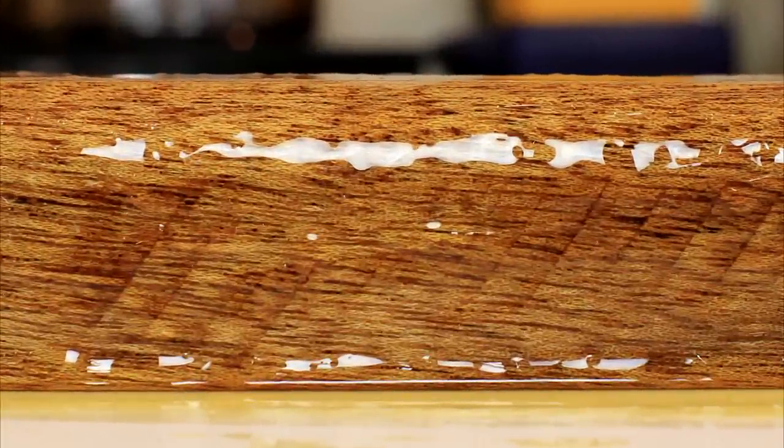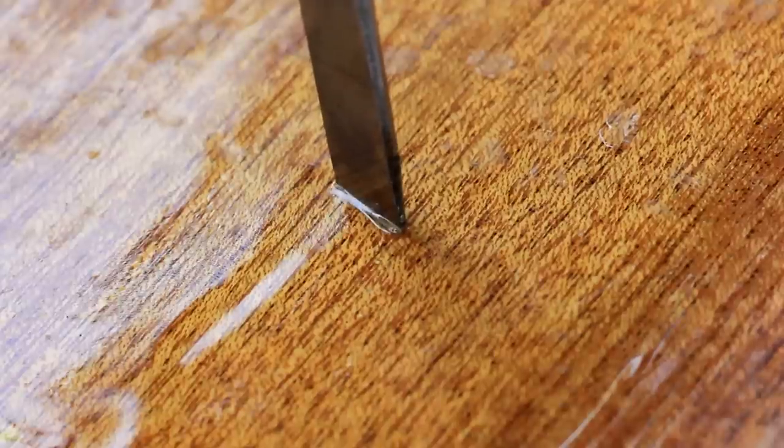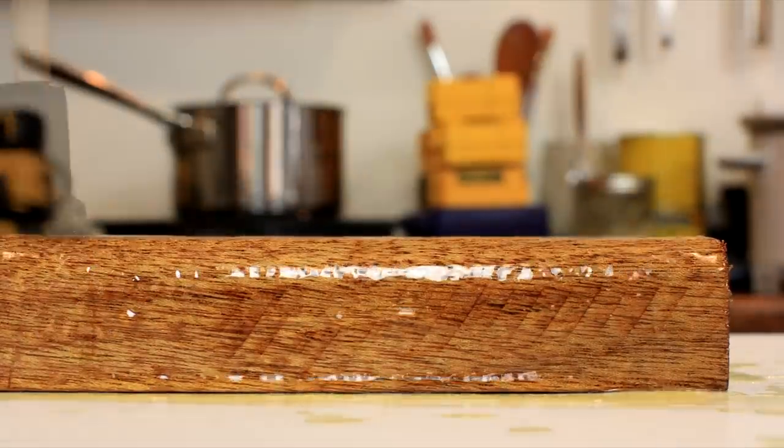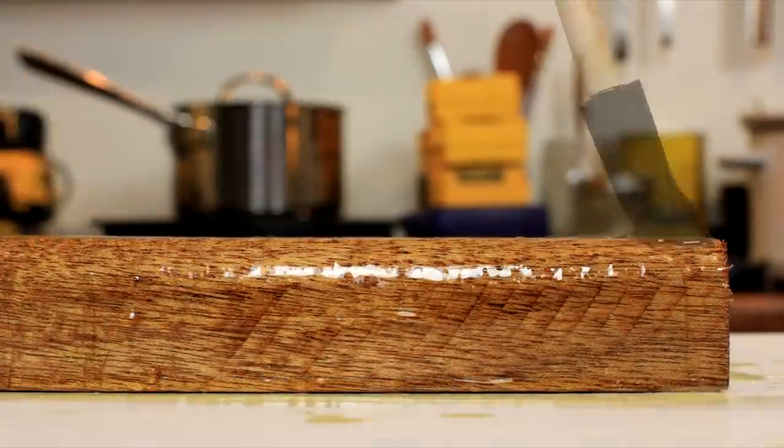Even though I didn't let it fully dry, there was about an average of two hours in between each coat, so that took about a week. I didn't wait very long between the coats, nor did I sand between coats like most people, although this was a little extreme.